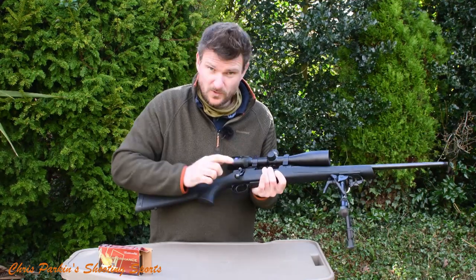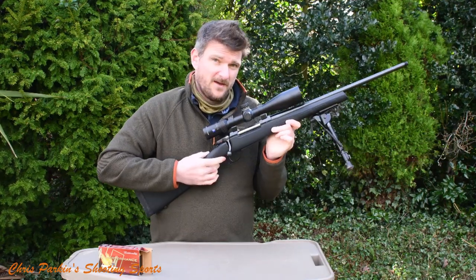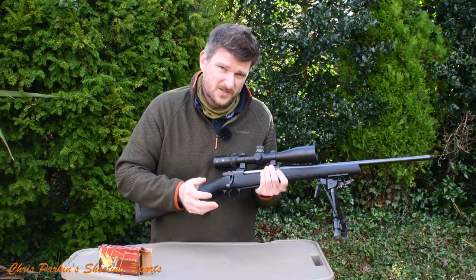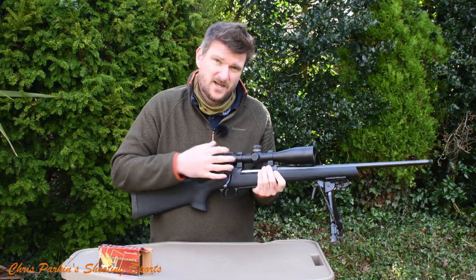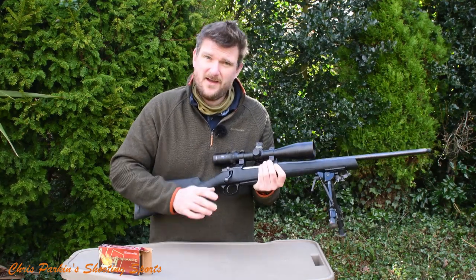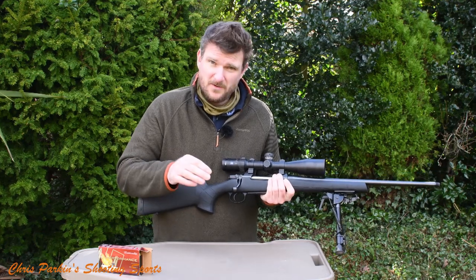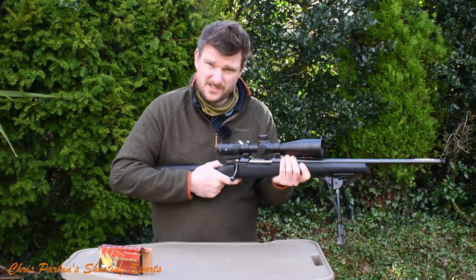Moving on to the trigger — there's a video about trigger adjustment I'll link to. It came with a tiny bit of creep, breaking at about 1400 grams average. I took it out of the stock and tweaked it, because CZ advertise it as an adjustable trigger — so if they offer that, I'm going to use it. And the trigger pull afterwards is lovely.